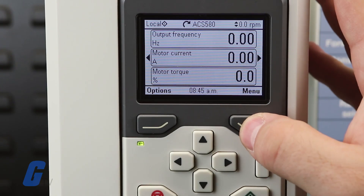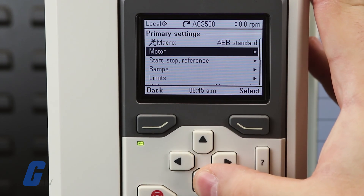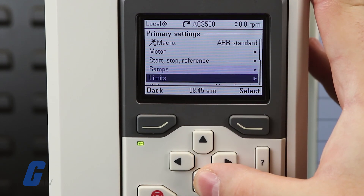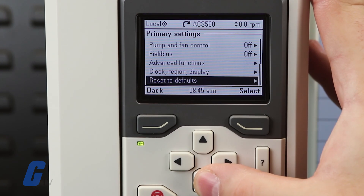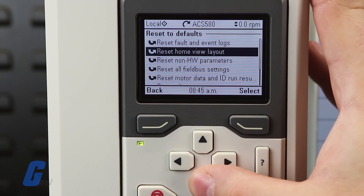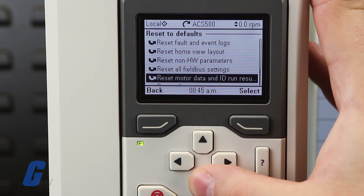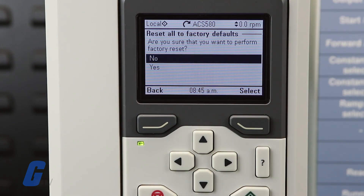To do so, navigate to the main menu and select primary settings. Scroll to the very bottom and select reset to defaults. To perform a full factory reset, scroll to the bottom of this menu and select reset all to factory defaults. Press yes to confirm.